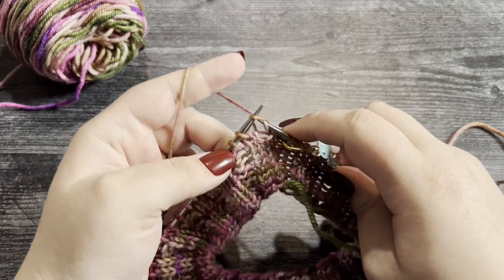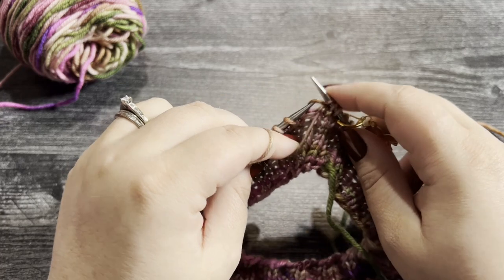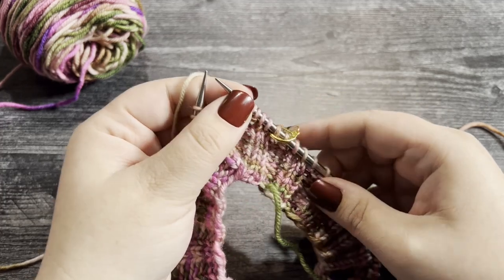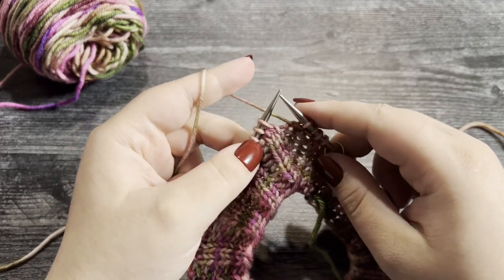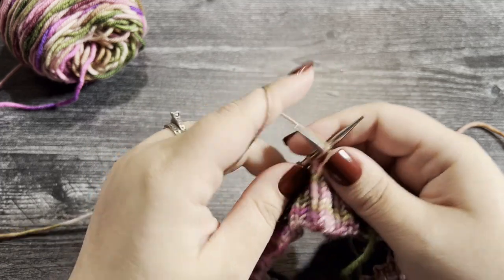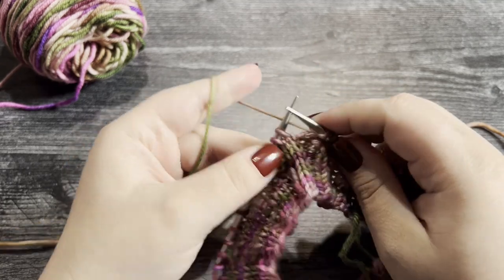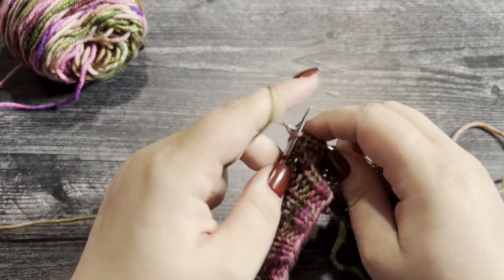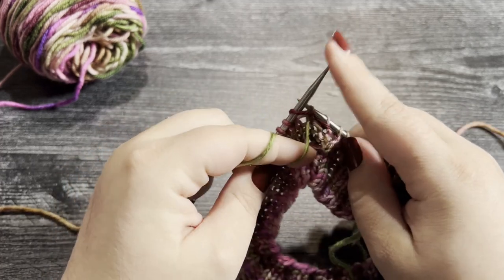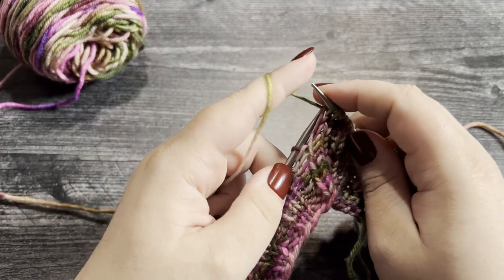To work round 10, we're going to knit two, purl two — the same thing you did in the ribbing, but now we're working it to create the start of the texture. So we work a knit two and then a purl two, and that's the repeat for round 10. Work that repeat for rounds 10 and 11, and then I will show you how to work rounds 12 and 13.